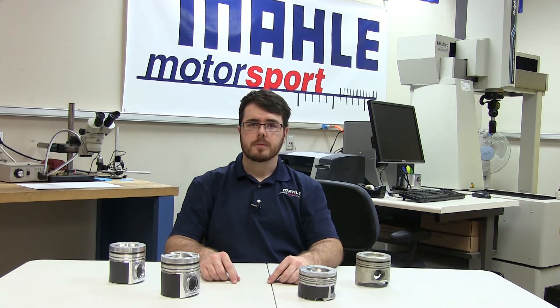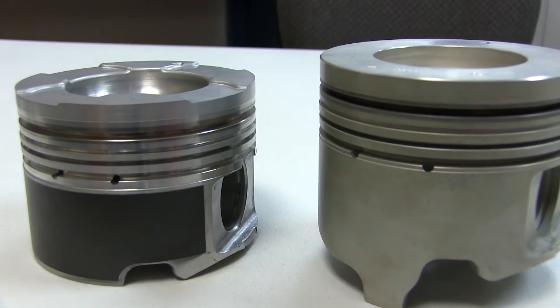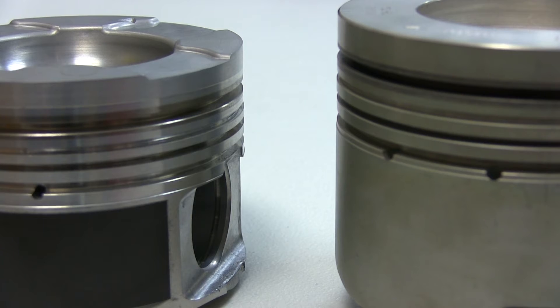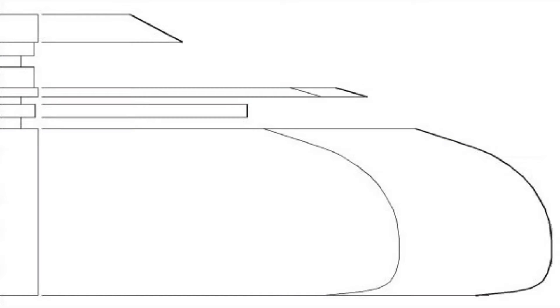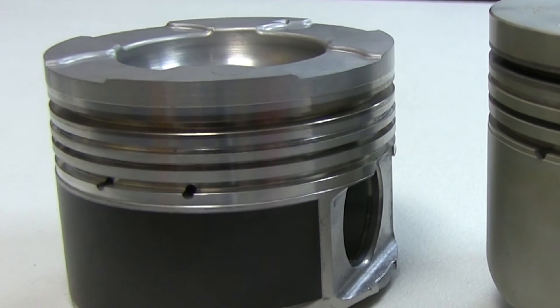MOLLE's cast diesel performance line is designed for street, strip, or pulling trucks making anywhere from stock to a thousand horsepower, and still used as daily drivers or work trucks. These pistons are machined from OE MOLLE castings that retain the steel top ring insert and cooling galleys, giving them the same longevity as the OE piston with benefits of performance machining technology, including optimized skirt profile and griffle coating for reduced friction and scuff resistance.